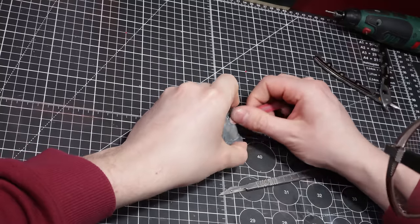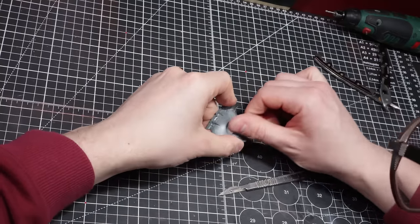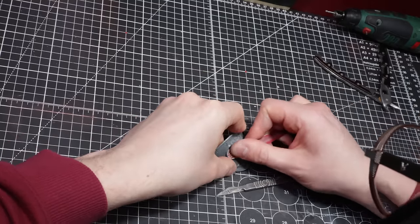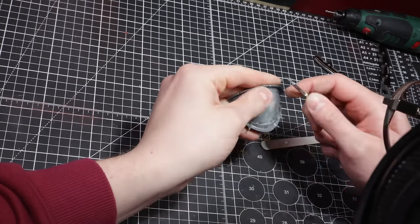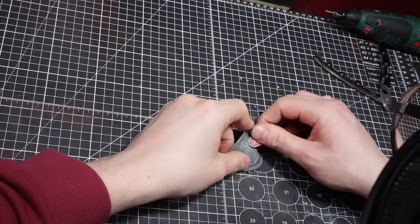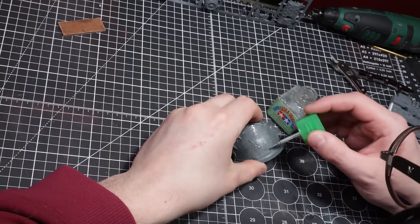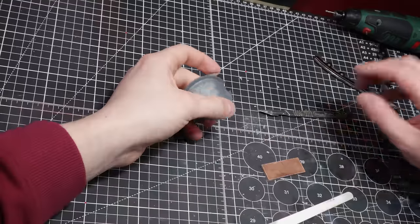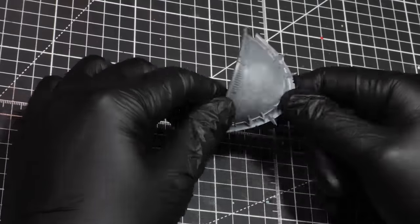For one of the shoulders, I wanted to add a custom symbol. I'll go through and remove the detail and features — including the spikes, the bulges, and part of the trim — leaving us with a clean canvas. This step may take a little time, so go back and forth from the knife and the sandpaper. Once we have a smooth enough surface, we'll backfill the holes with some melted plastic, let it set, then sand again. We're now left with a clean shoulder pad ready for the symbol.